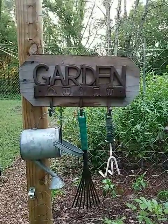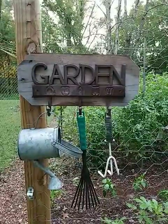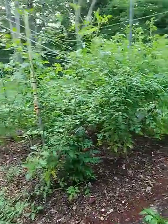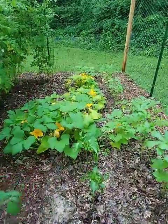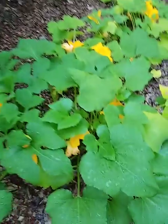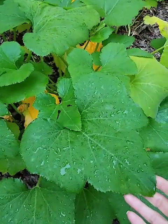Good morning to all of my young gardeners. This is Su Su and I'm out in the garden this morning. I have been watching the honeybees fly around the squash flowers. The squash plants have really done well. The foliage is large and a dark green color.